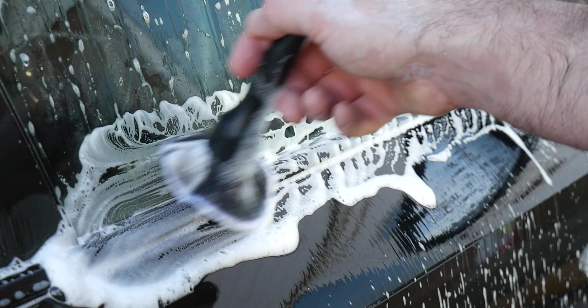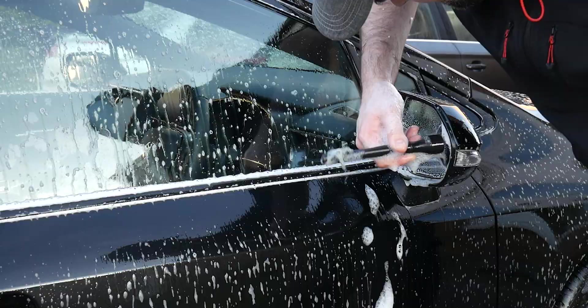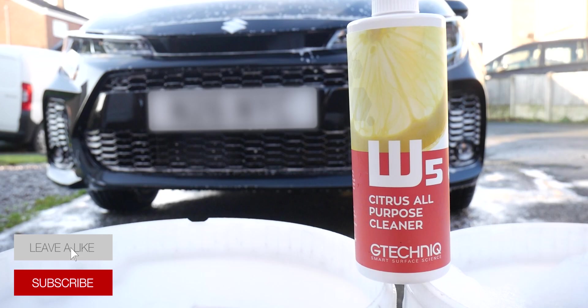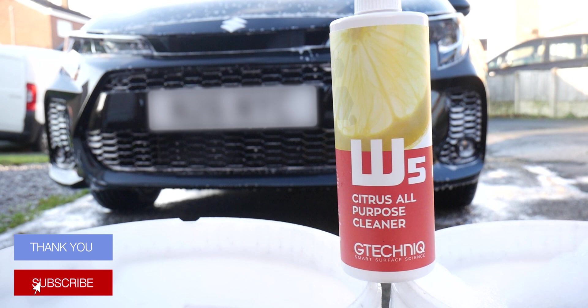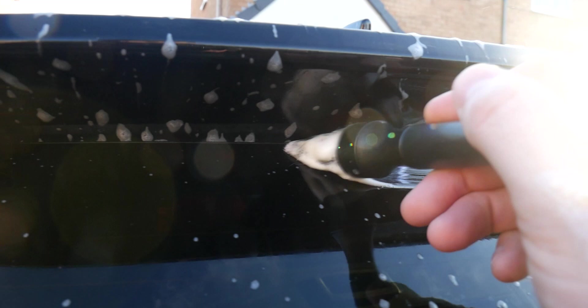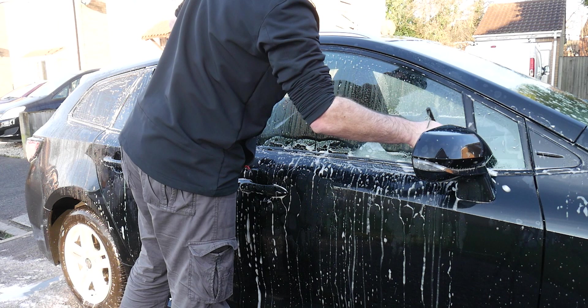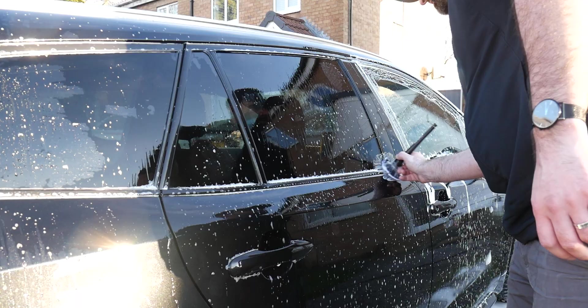I'd just like to say thank you to G-Technic for sending out these products to basically keep on top of this car and maintain it. As I say, this is a year-long diary. If you are enjoying this kind of content, don't forget to smash that like button and leave a comment below as well if you think I should do more of these kind of videos, or if there's anything else in particular you'd like to see. Anyway, enough about the W5 Citrus All-Purpose Cleaner — let's carry on with the wash stage and check out the after shots, as we're doing a real world diary making sure these coatings last.